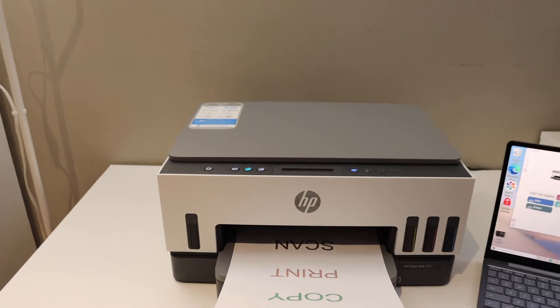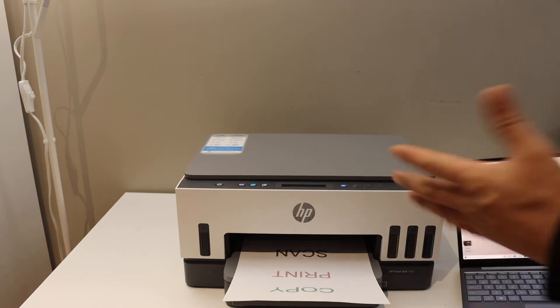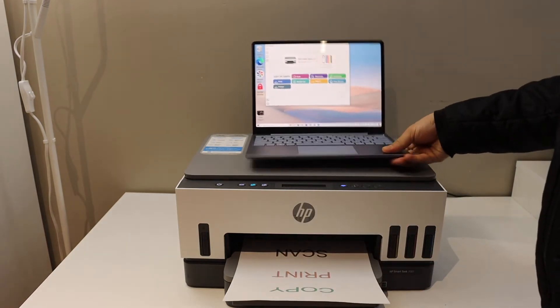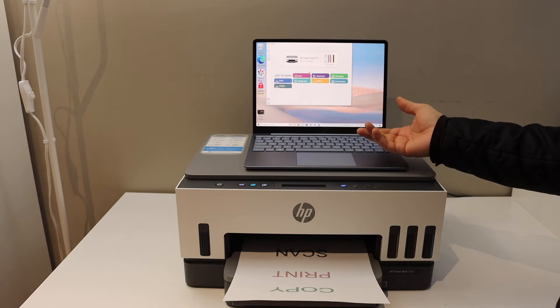To do the printing and scanning, we need to connect this printer to the Wi-Fi network of our home or office. If you want to know how to do that, simply go to my other video about the Wi-Fi setup. Once your printer is connected to the Wi-Fi network, you can use any device for printing and scanning.